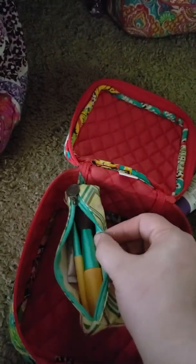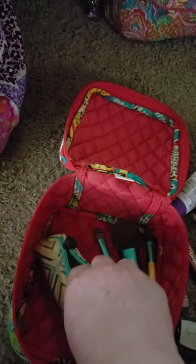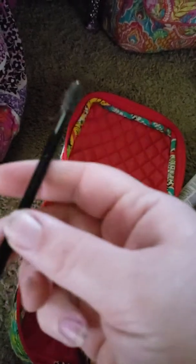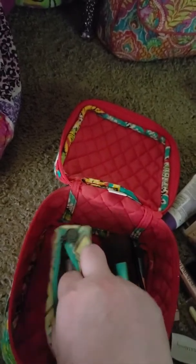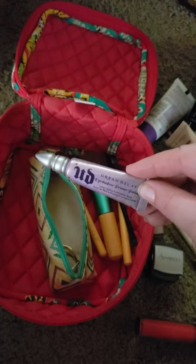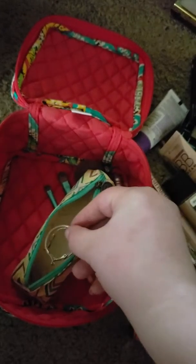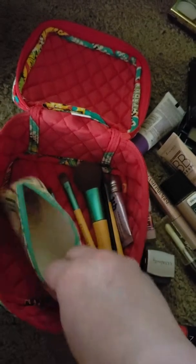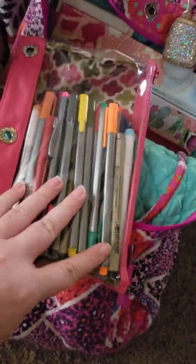Going into the front zipper pocket — I have my dry shampoo, a full-size bottle of Poo-Pourri which I haven't tried yet but I'm carrying it just in case, my sunblock that's almost like a balm you just rub on, an extra chapstick, and a mini-size bottle of Bath & Body Works lotion in Winter Candy Apple, my favorite winter scent. That pocket definitely fits a lot more.